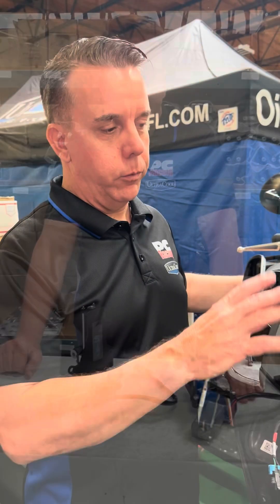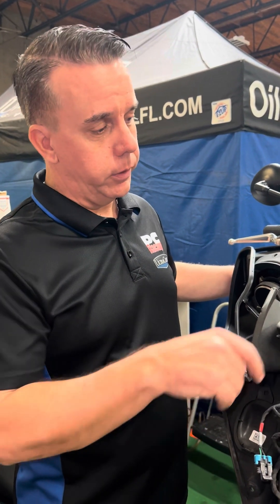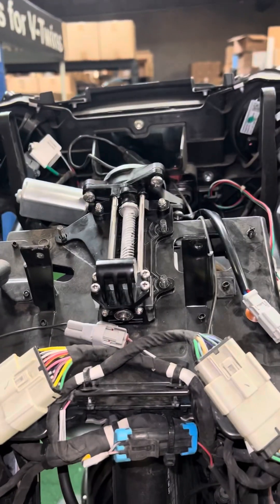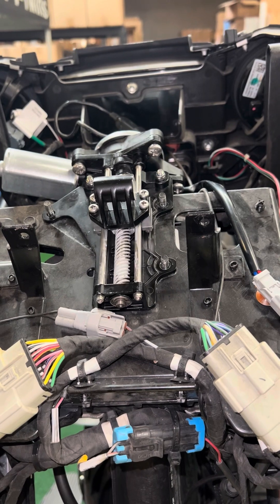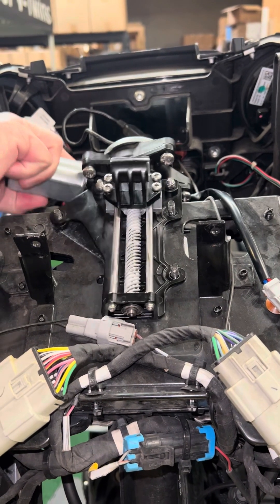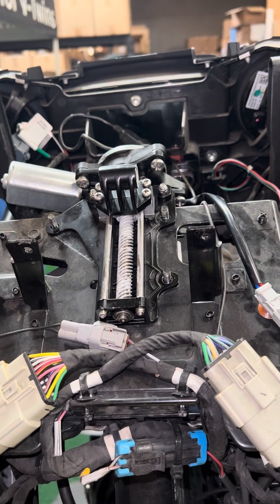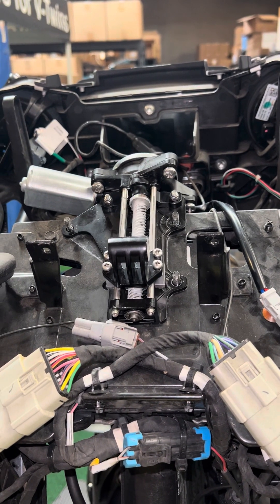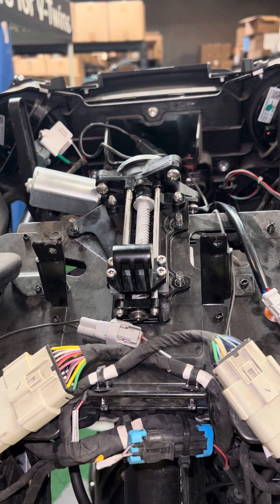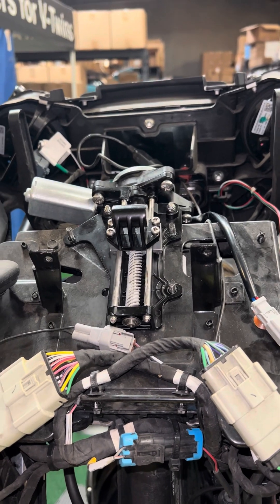Before we start putting everything back together, we want to test it and make sure it's working properly. I've got some lithium grease on here — if you put a little bit too much, make sure you clean off the excess. I've got it plugged in, the accessory position on, I'm hitting the control button, and it's working beautifully. It's upgraded — we're ready to put this bike back together and get back on the road.